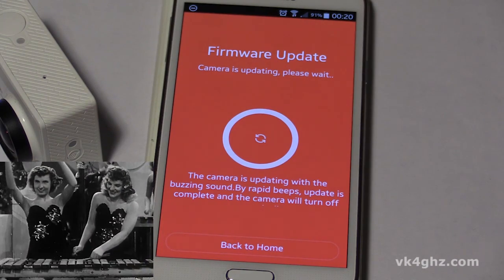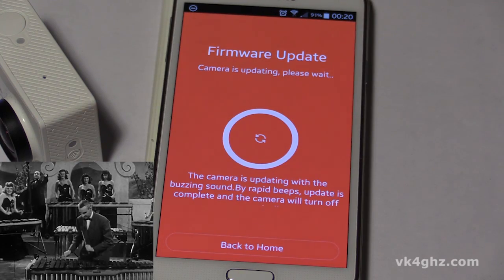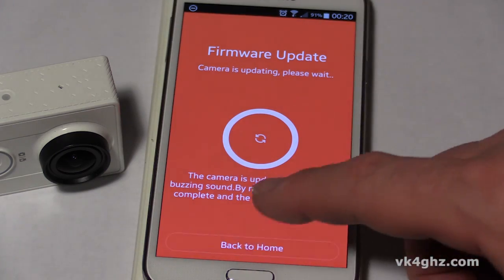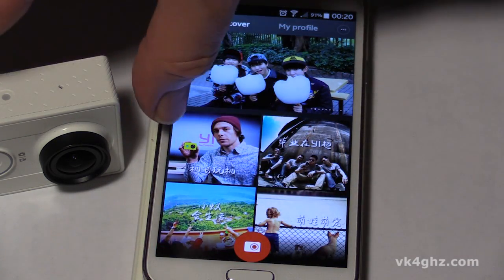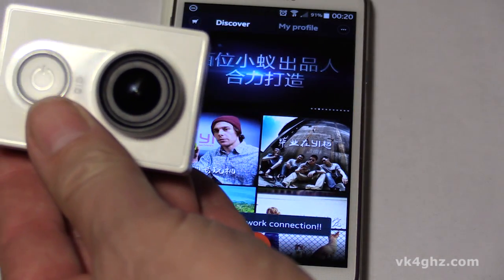Here we go — 100% uploaded. The camera is updating with a buzzing sound. So we'll turn the camera back on.